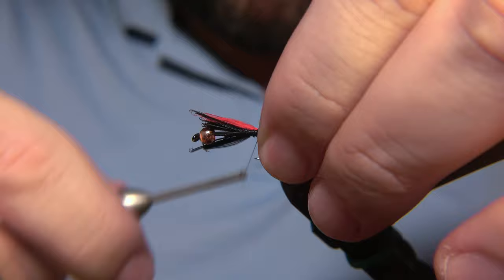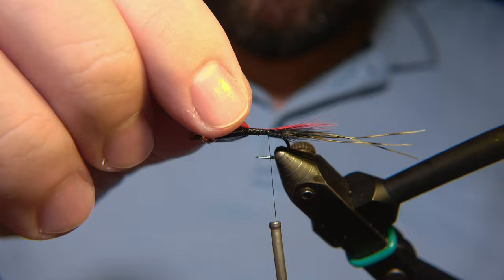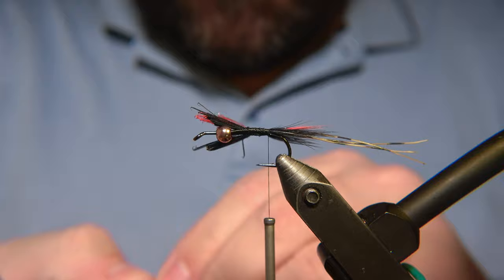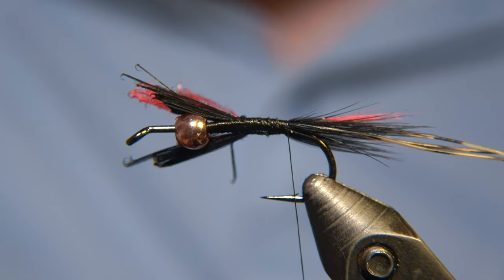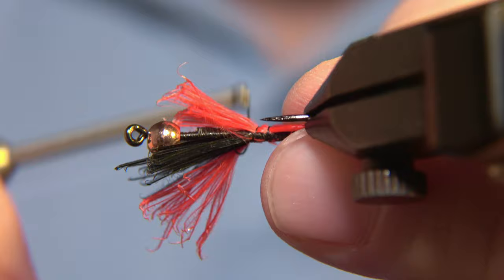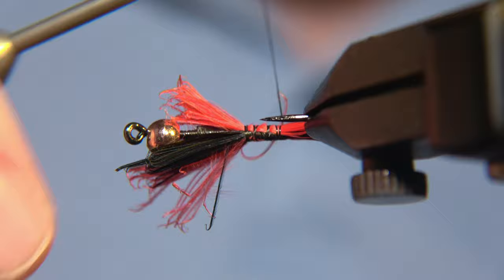I'm not going to be tying much traditional flies like Silver Doctors or Jock Scots — I don't have the materials for them. I know how to tie them, but those are not the flies we fish here in Iceland. We fish with more simple flies like this that are actually made for fishing. Those traditional patterns are way too big, at least for fishing salmon in Iceland.